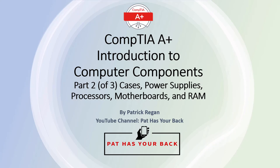Hi, my name is Patrick Reagan. CompTIA's A-Plus Introduction to Computer Components series shows you the various components that make up a computer and how they are connected together. This video is the prelude to future videos on taking a computer apart and putting it back together. This video introduces various components including cases, power supplies, processors, motherboards, and RAM.